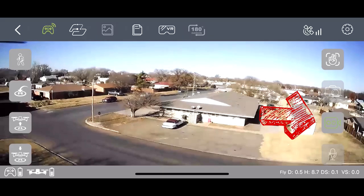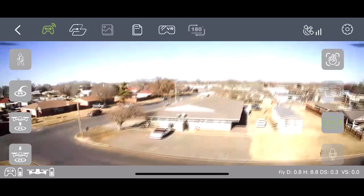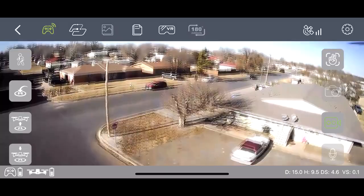If you take a look at the bottom right corner of the screen right here, you'll see that that is actually a record button. Whenever you click this, it will actually start recording whatever the drone is seeing to your phone's SD card or file system.